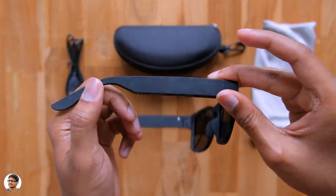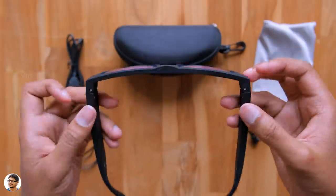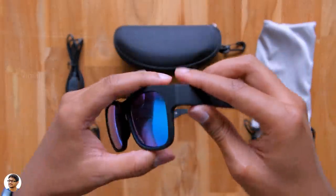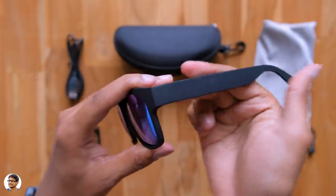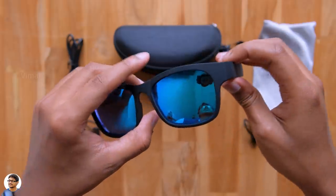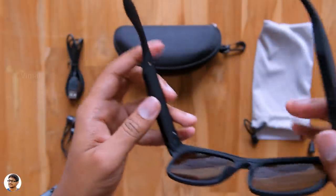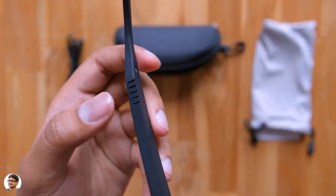The side holders are a bit thick, I guess that's because they have all the controls on them, and also a battery on the inside. But still, I have to say it's very lightweight in the hand, weighs only around 32 grams. As I've mentioned before, they're polarized Bluetooth sunglasses and look very stylish. Love that blue color shade.